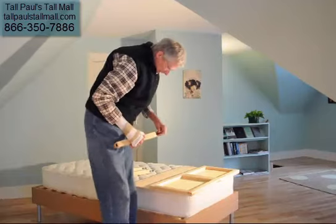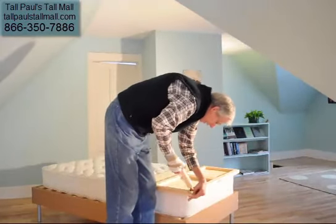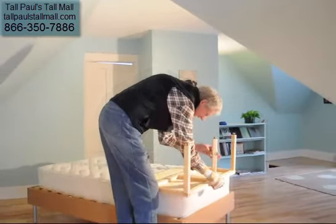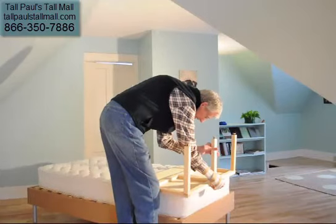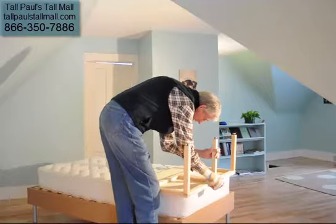So then you take the legs, put them back to the bottom, basically up. So you tighten these things up, just keep the hands snug — that's pretty good.